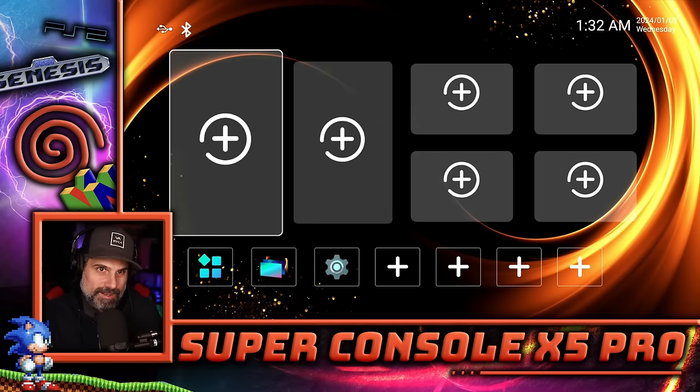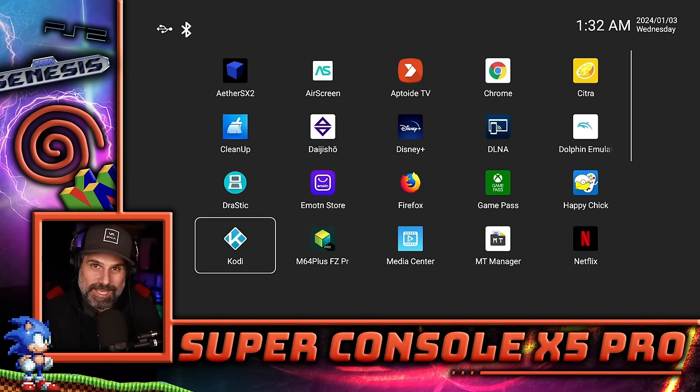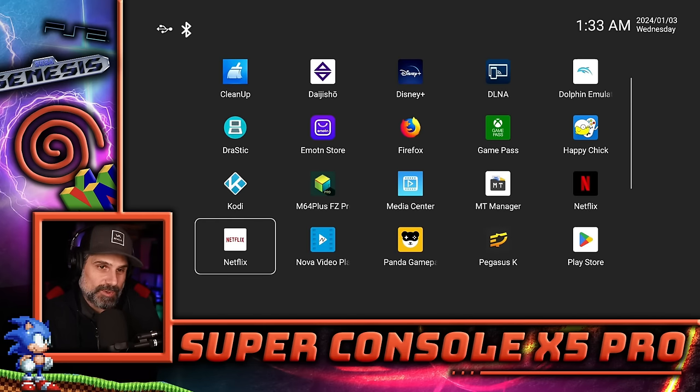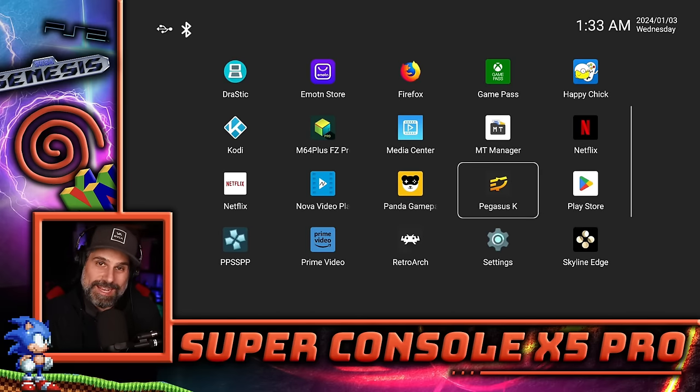We just booted up the Super Console X5 Pro, and when you first boot it up you see this splash screen, but it's not really obvious what you can do from here. The far left icon has all the applications preloaded to the Super Console X. The application we're looking for is Pegasus — that's the front end this thing has on it, and all the emulators plug into that.